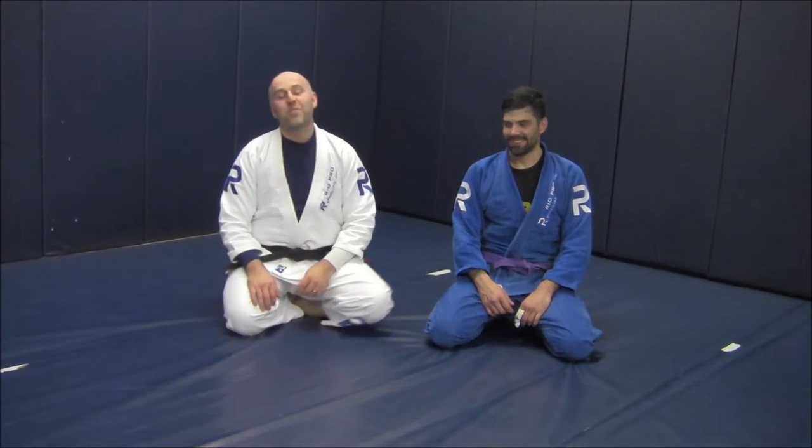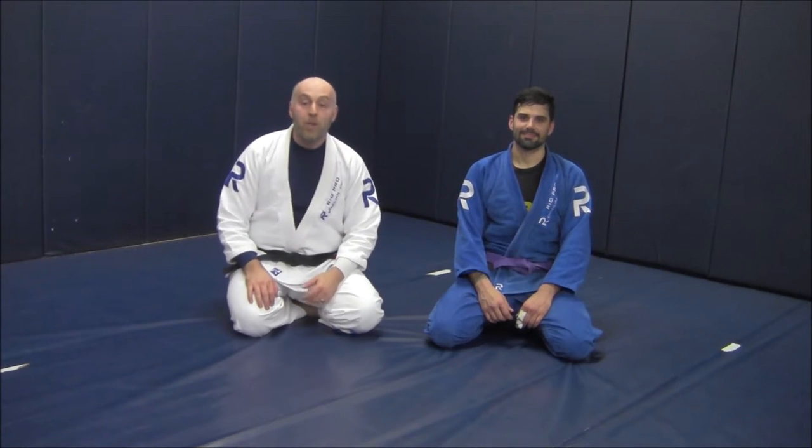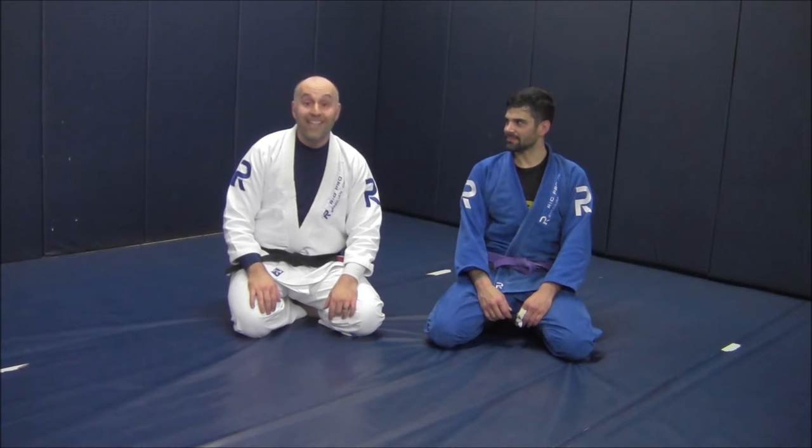Hey gang, Ante Jolich here at RealPro BJJ with my buddy Grant. Today we're going to be working a fundamental escape to a really good attack — the guillotine from inside the closed guard. So let's get to it.